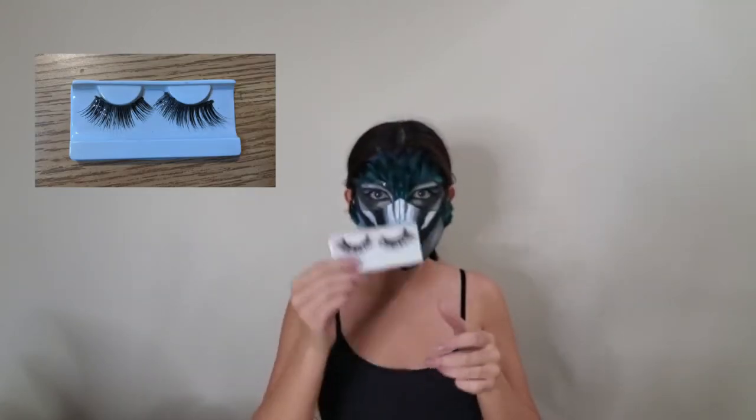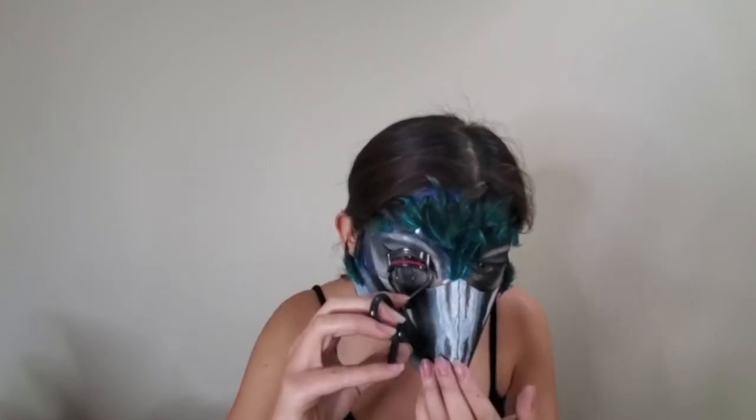If you decided to install hair ties onto the beak in order to hold it up, this is a great method to hide them so no one can see them. Now it's time for some eyelashes — I picked mine up at the dollar store and in any other scenario they would probably look ridiculous on me, but for this instance they work perfectly because they're long and tapered.